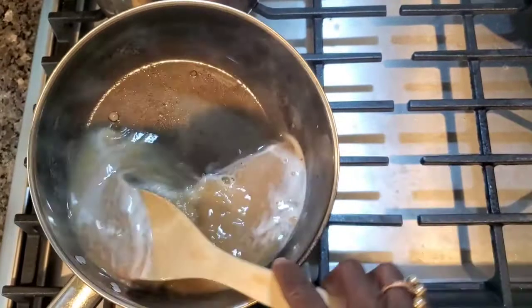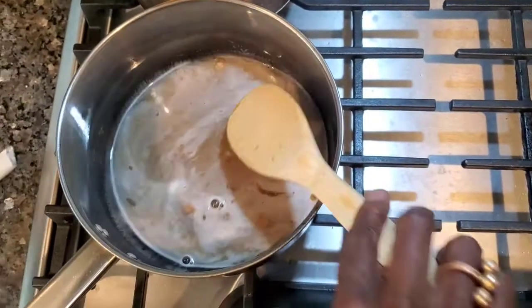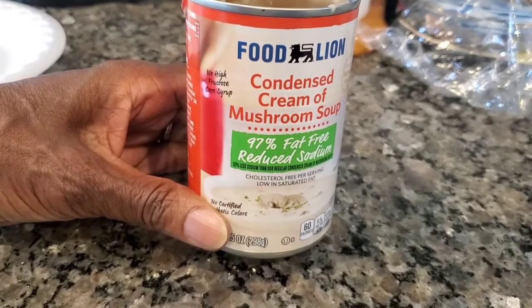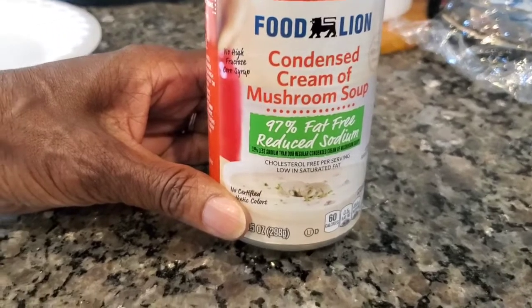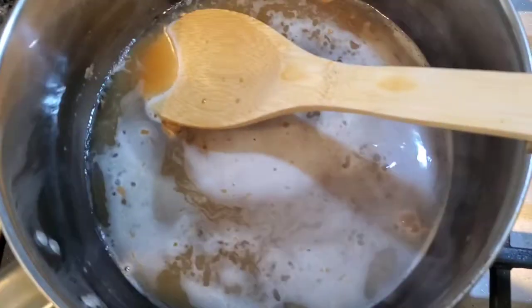Do you think I need more water? I don't think so. The soup is going to thin out too. Low salt — there's our condensed cream of mushroom soup, 97% fat free. We're going to add that to the broth mix.